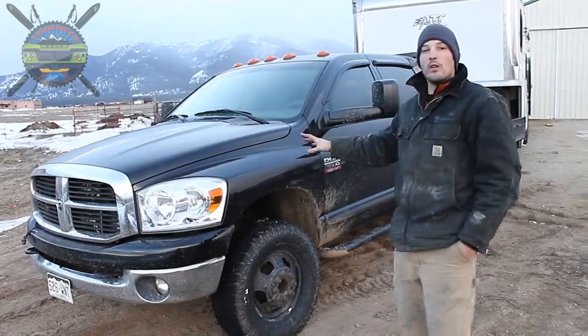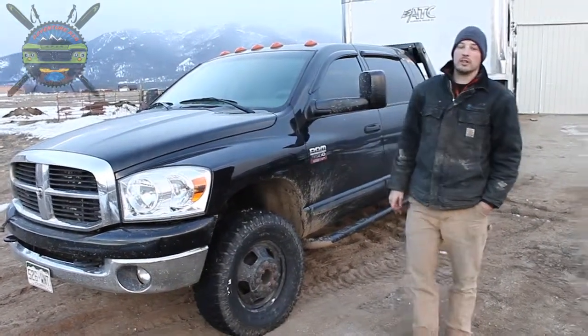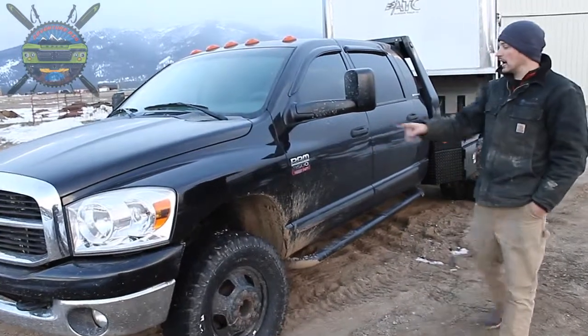We started out on the tow vehicle — we put a new front fender on. I kind of tweaked that a couple of years ago, so it needed a new one. We got that done.